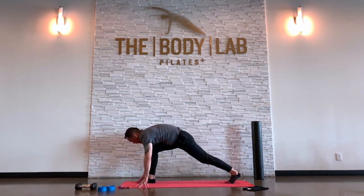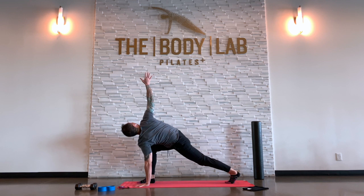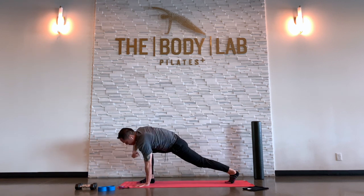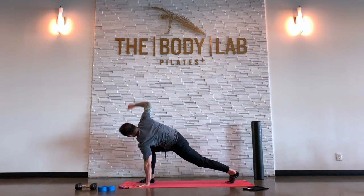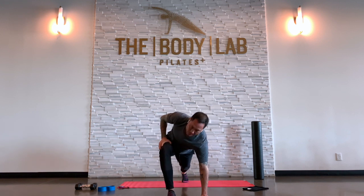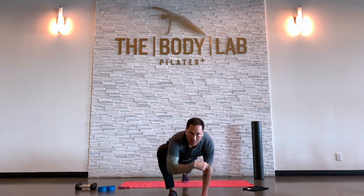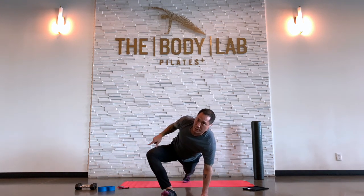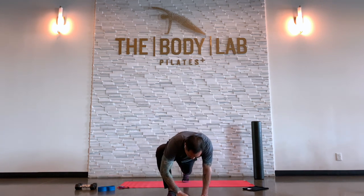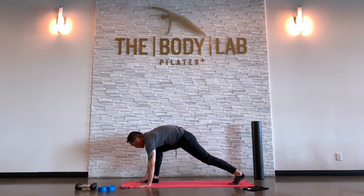Step back to runner's lunge — nice and slow, try not to fall into it. Plant your left hand down, inhale, reach your right arm up and twist. Then exhale, when you come down, try to tap your big toe — don't worry if you actually touch it, it's just a direction, not a destination. Inhale up, exhale down. Notice as you come down, this right knee here stays in tight to the shoulder — the tendency is for the knee to flop open. Hug it in tight. Keep going for a couple more rounds.